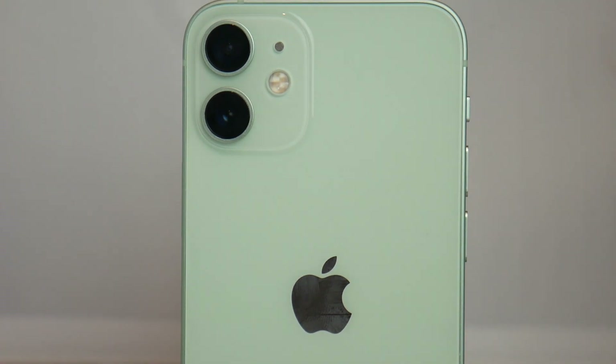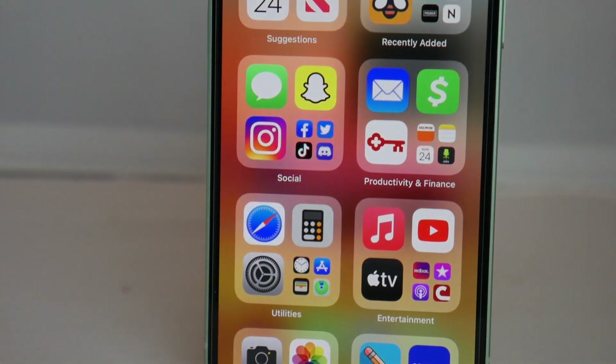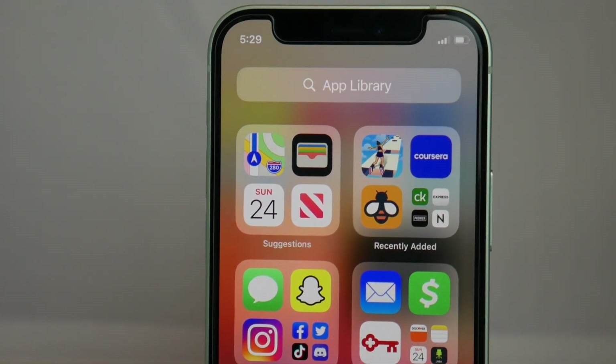What is going on guys, Drake here with Unlock Boot's official YouTube channel. In today's video we have a tutorial for how to unlock the iPhone 12 that is locked to Verizon. This is a very quick and easy tutorial, and using these quick few steps your phone will be successfully unlocked. Factory unlocking your phone guarantees that you can use your phone with any GSM carrier in the world.